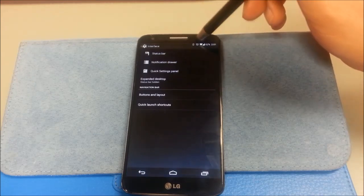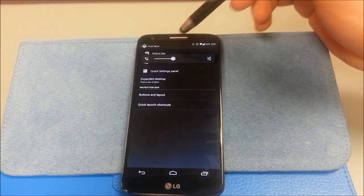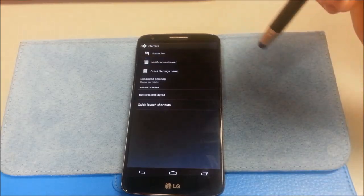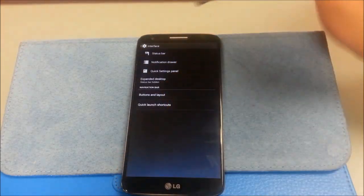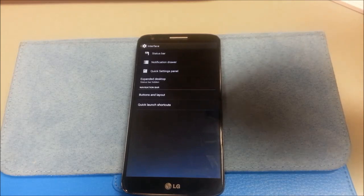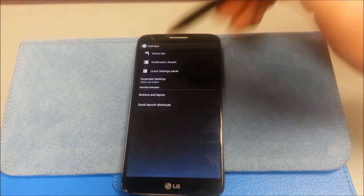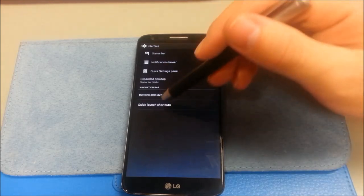I think quiet hours is very useful. I also put a little volume tile there so you have quick access to volume, because even though I applaud LG for being innovative and putting the volume rocker on the back and experimenting like that — creating such a nice phone with slim bezels, slim build, and comfortable to hold — putting the volume rocker on the back is nice, but it's not always convenient. And expanded desktop mode — I use that on most ROMs. I like the extra screen real estate.